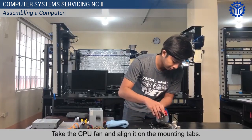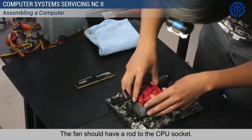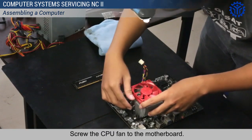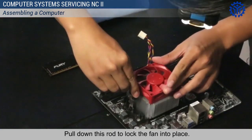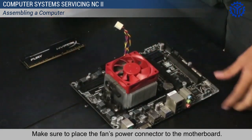Take the CPU fan and align it on the mounting tabs. The fan should have a rod to the CPU socket. Screw the CPU fan to the motherboard. Pull down this rod to lock the fan into place. Make sure to place the fan's power connector to the motherboard.